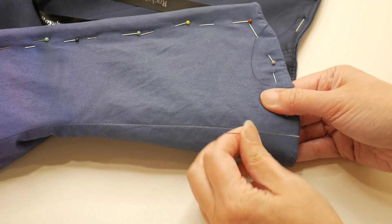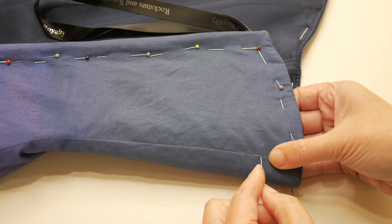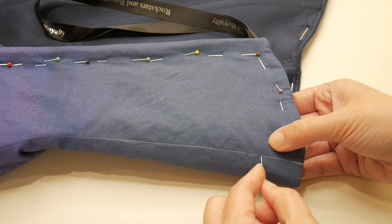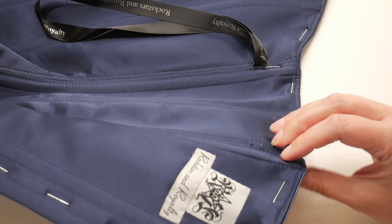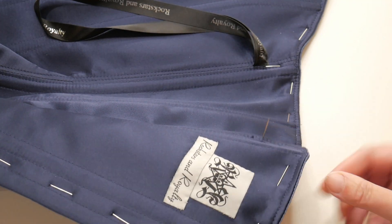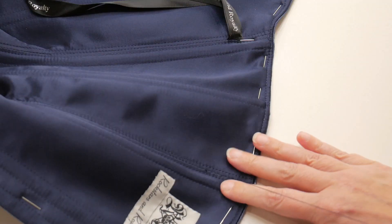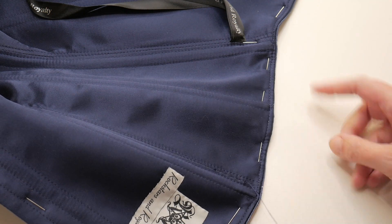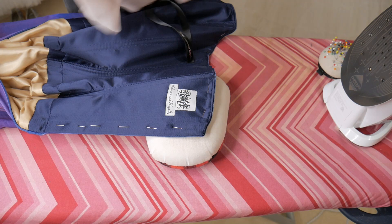I'm not too worried if my stitches show a little bit on the outside, because it's going to have all the flowers, beads, and crystals on — that will be hidden. If you're not going to be embellishing yours, just make sure you take enough time to hide the stitches well. I'm going to knot my thread off and then do this on all the other seams as well.